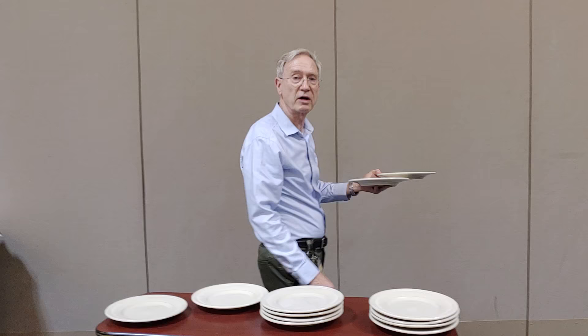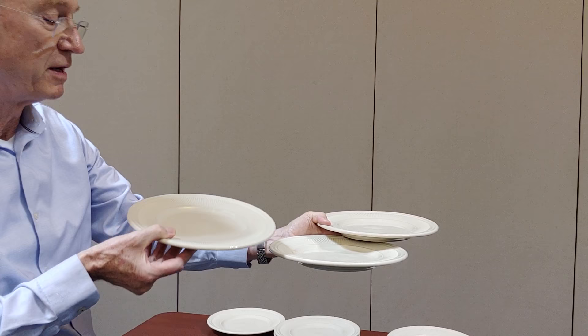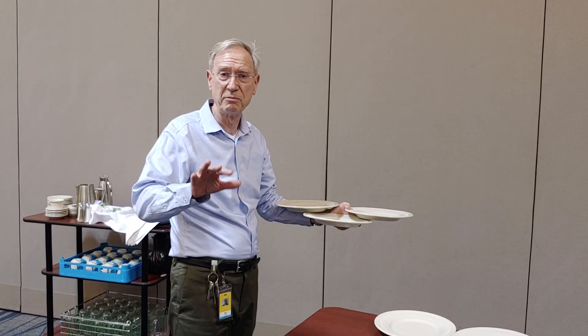Now let's add the third plate. The third plate is pretty simple — it balances from your forearm to the edge of the second plate and it just sits like this. Now remember, when you serve entrees sometimes the plates might be too hot and you won't be able to do this, so there's flexibility with this.